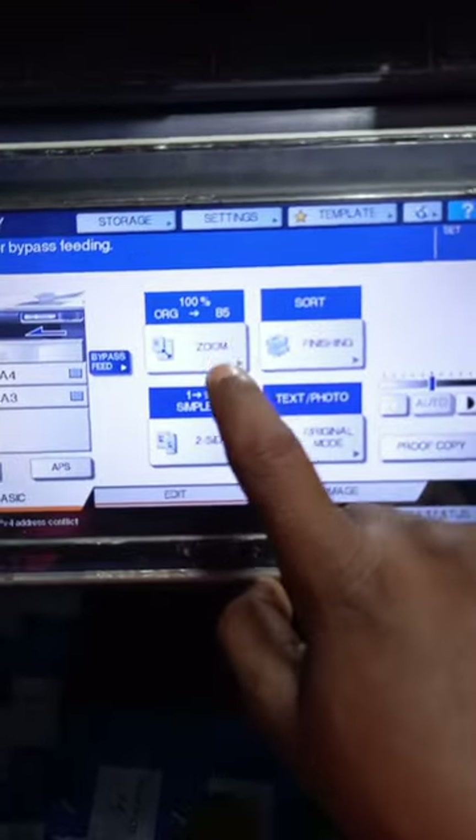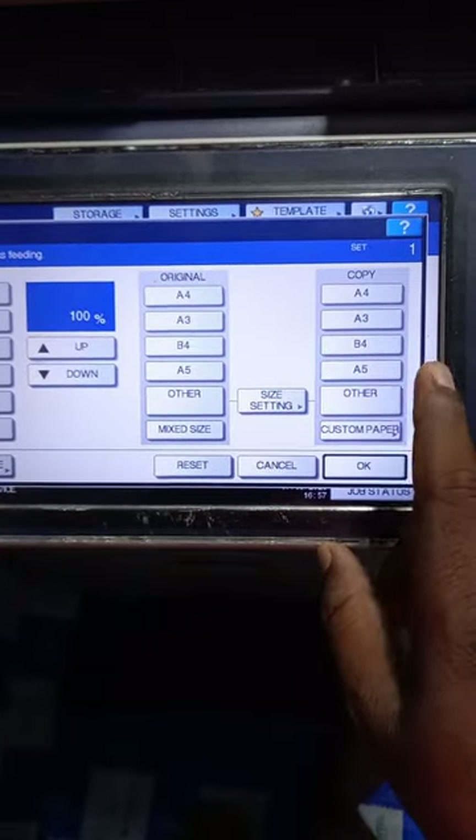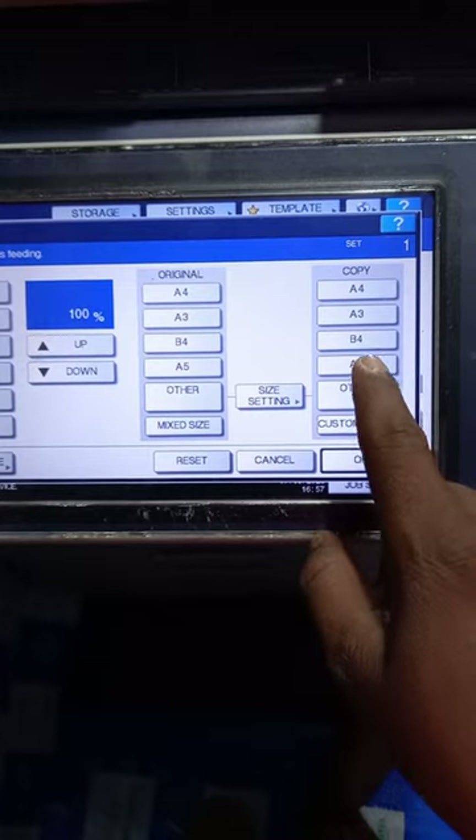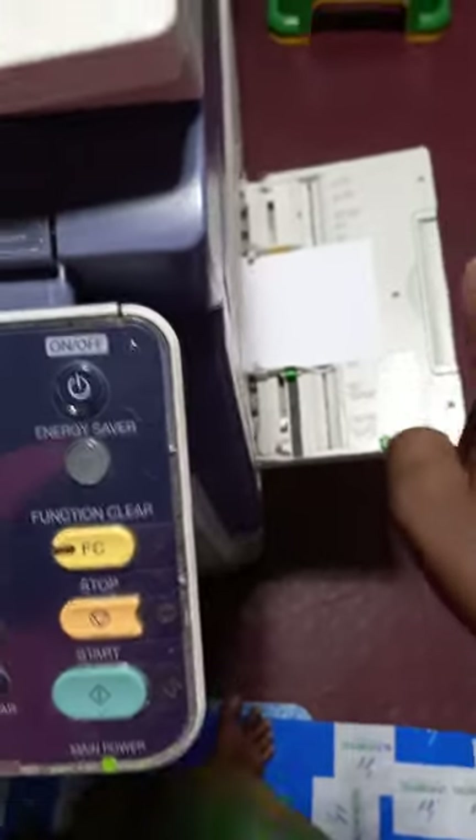I will press the size but I will press the file and I will check to see how the bypass creates a file.